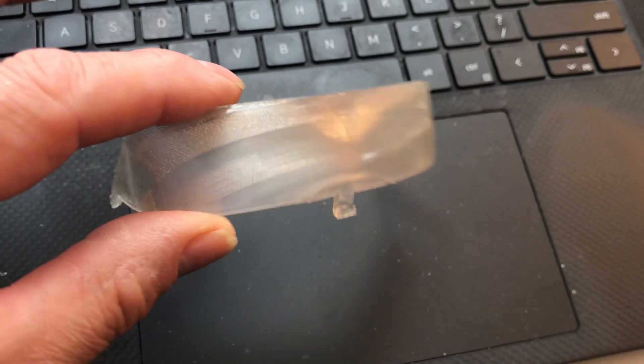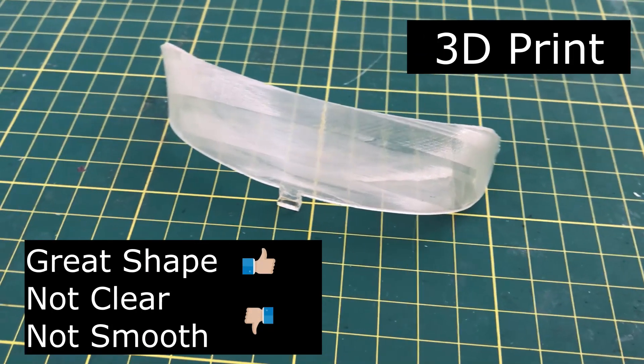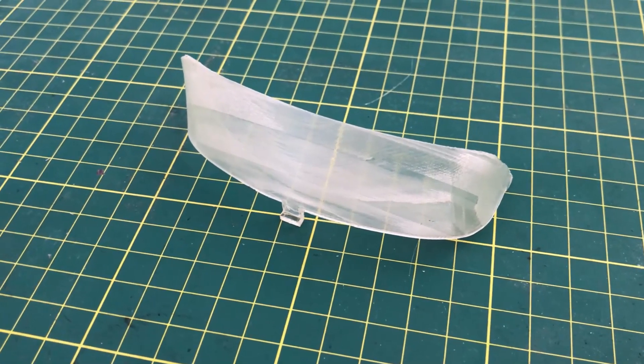After I sprayed it with the IPA it's shinier. My first try I got a really good shape and I was able to repair the part, but unfortunately it's not totally clear and it's not totally smooth.